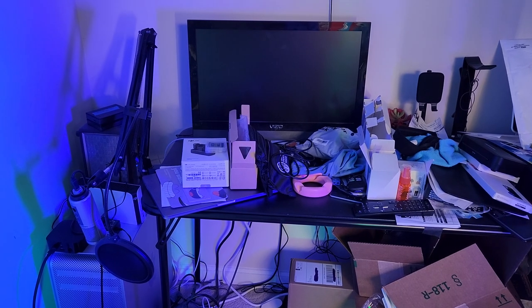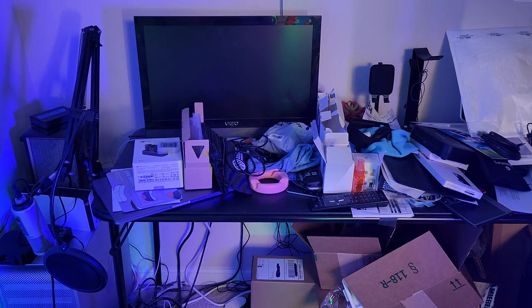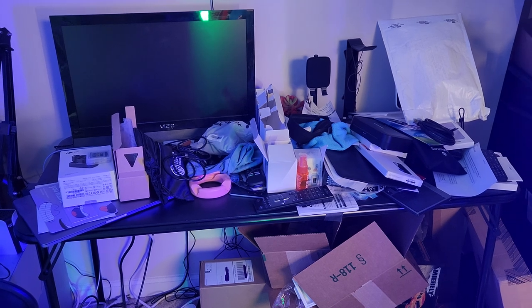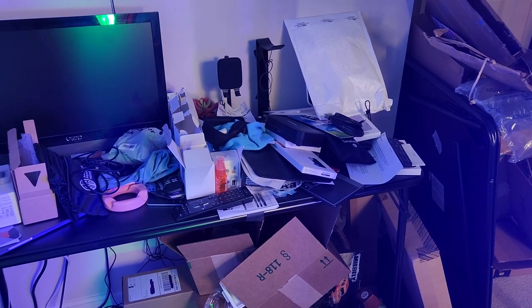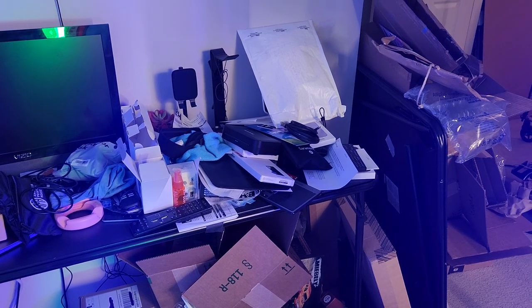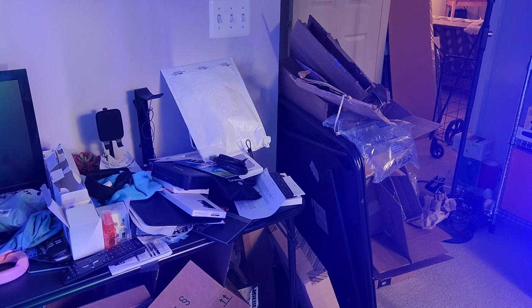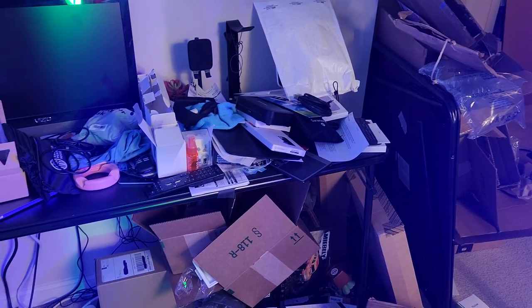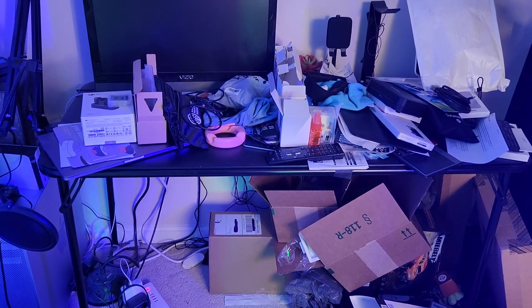Here is my desk and as you can see it is a complete disaster. There are products everywhere, there's packaging, knickknacks, gadgets, boxes all over the place. It is an utter mess and complete chaos. I need to get it all cleaned off before I can start with the transformation of my new workstation.